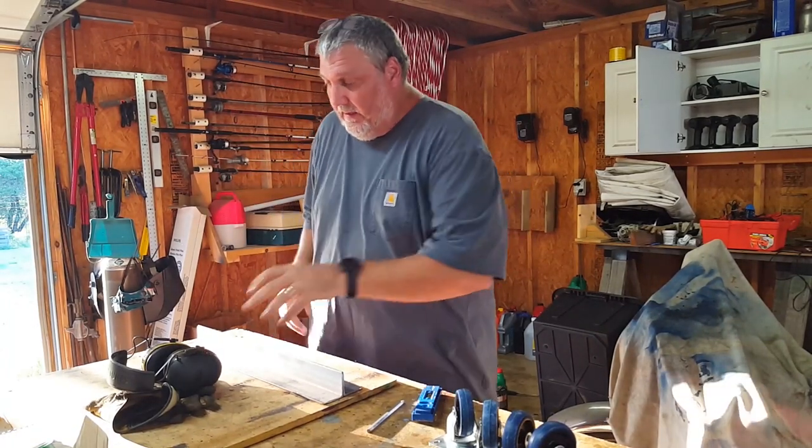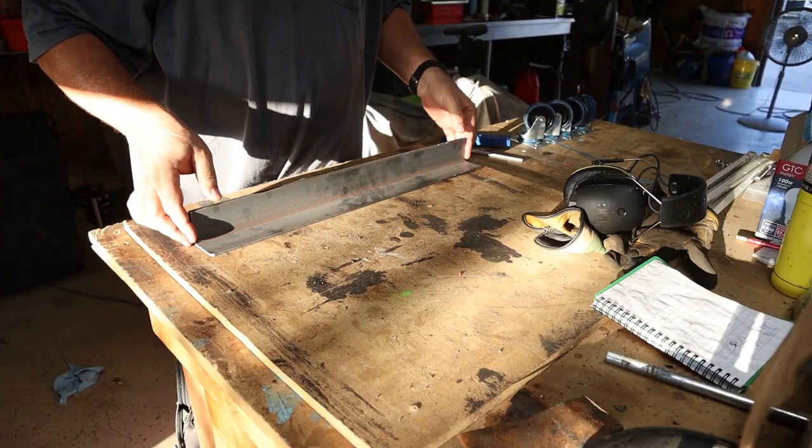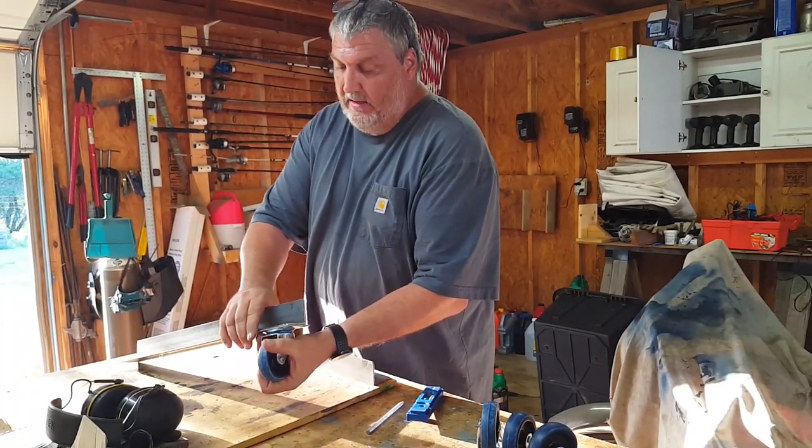It's hot out there. So next, this is going to go basically on the front and the back, and then I'm just going to mount these casters up under here like that.